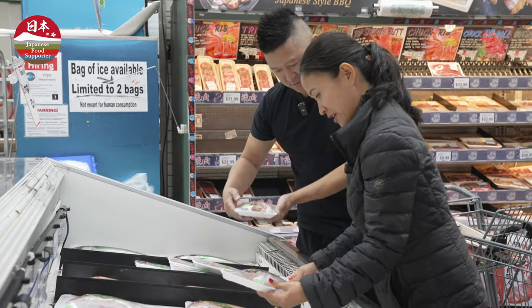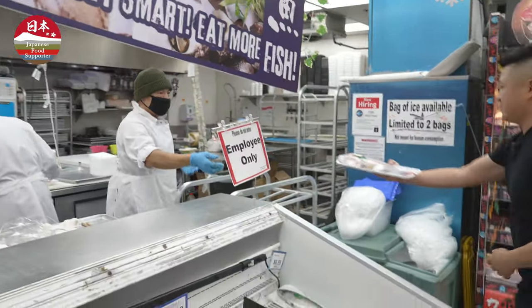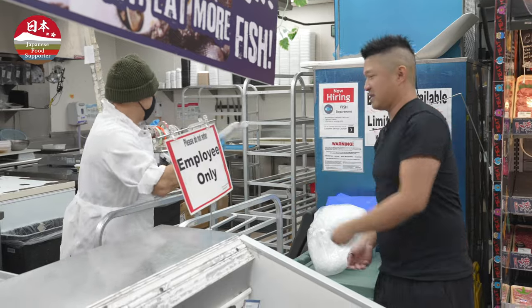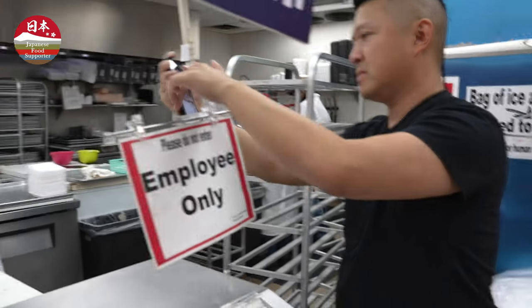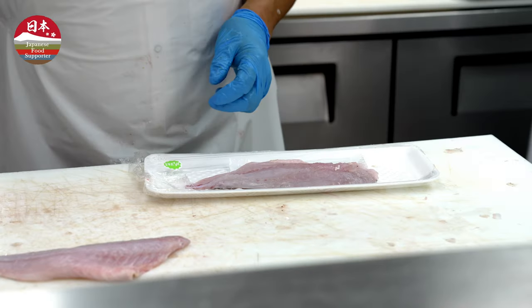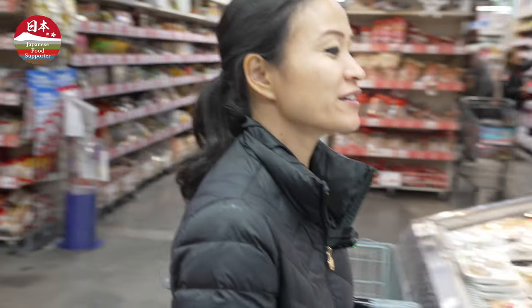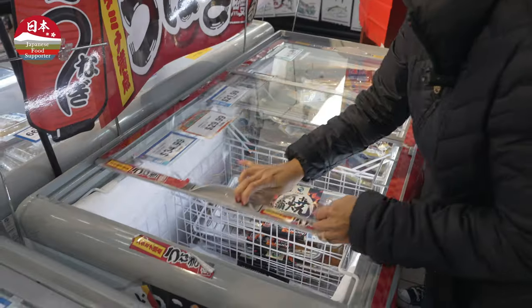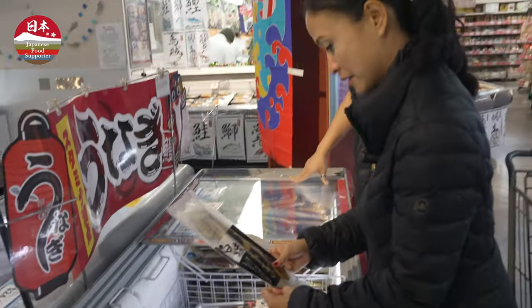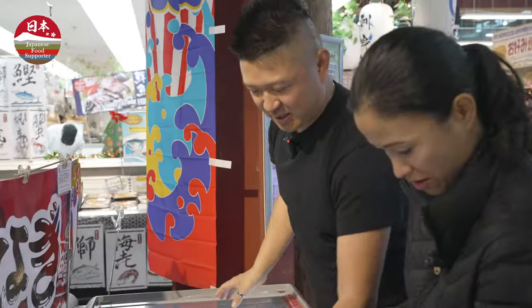I've never filleted a fish before, but we're going to do it. That one's from Japan — let's get the one from Japan.